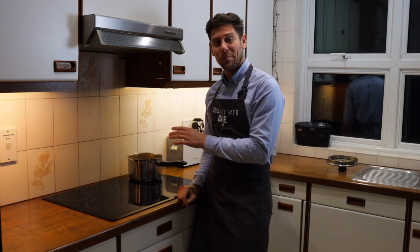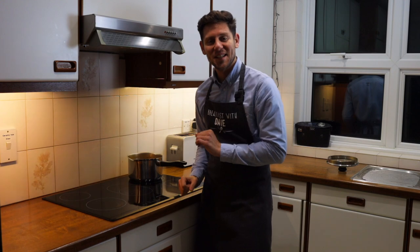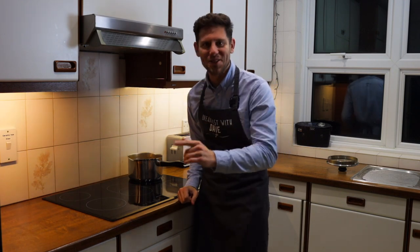Two hours are up. We can now remove the bay leaves, add a little lemon zest, season with salt and pepper, and you're ready to serve.